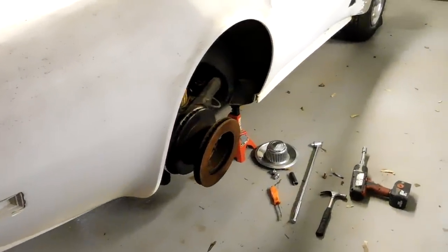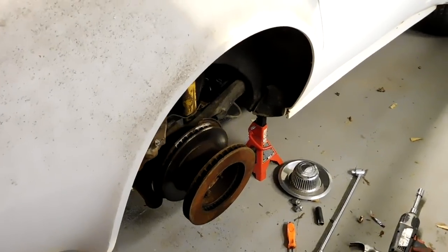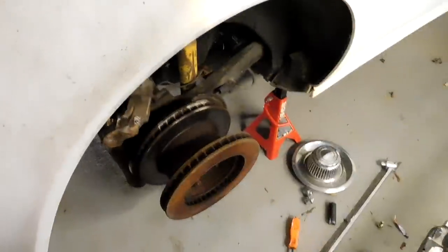People have been asking about it and I'm going to show you today the number one way to check the rear wheel bearings in a C3 Corvette. Please ignore the voice — I've been sick.